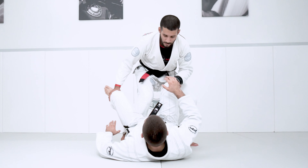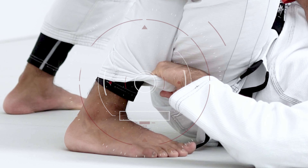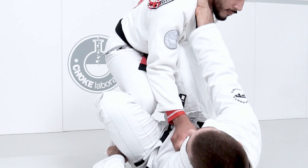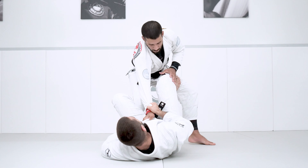I'm going to start attacking with an attack from De La Riva. First thing I'm going to do is control the ankle, hold my cuff in here and go cross collar. My partner will break my grip, and I'm going to use that to re-grip him on the sleeve.